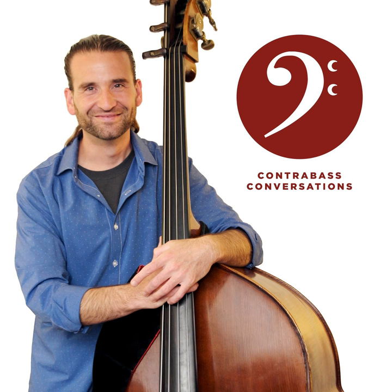I'd also like to thank the Bass Violin Shop, which offers the Southeast's largest inventory of basses and provides professional setups, repairs, and restorations at reasonable prices. Whether you've got an open seam or need a top-off restoration, the Bass Violin Shop is there to help. Check them out at bassviolinshop.com.